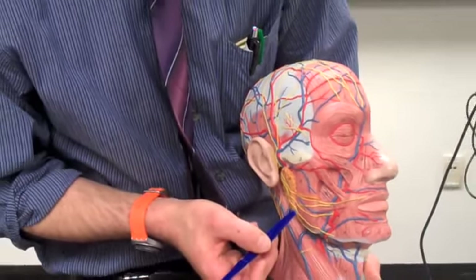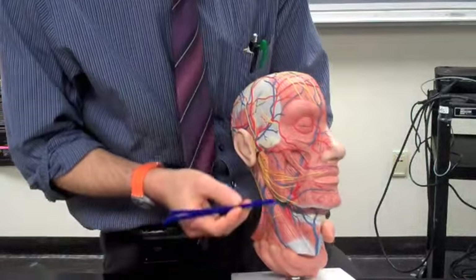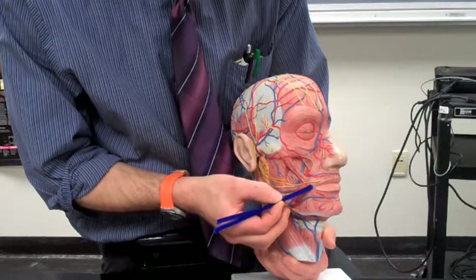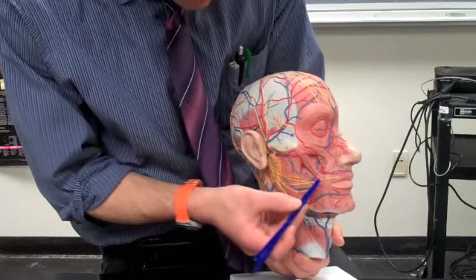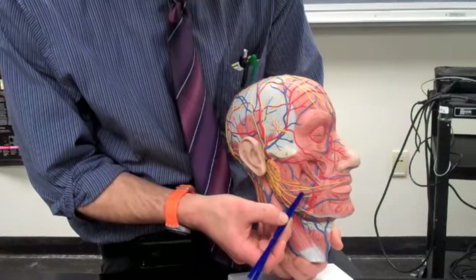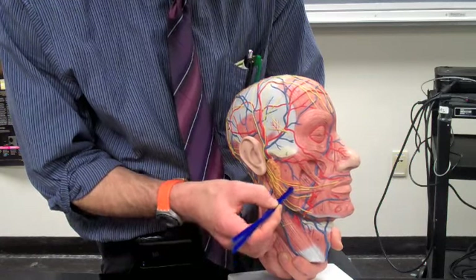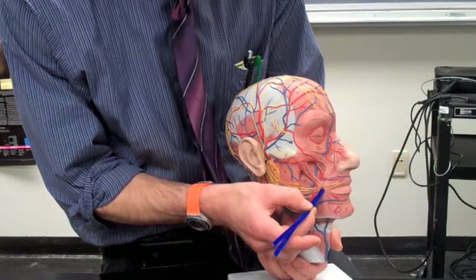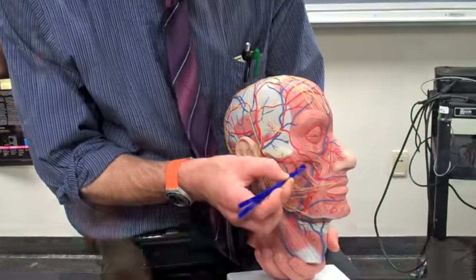The zygomaticus muscle starts at the zygomatic bone — the cheekbone, right here — and it goes into the corner of the mouth, lifting the corner of the mouth. The risorius muscle originates mainly at the masseter and inserts also into the corner of the mouth. It helps us to smile by making a wide, broad smile.